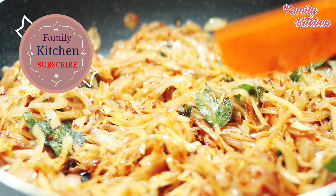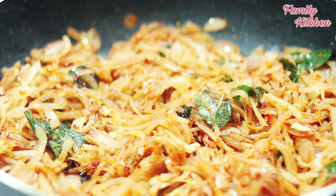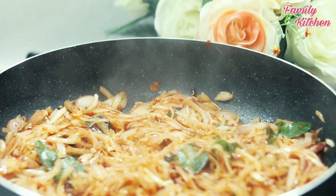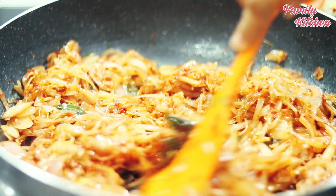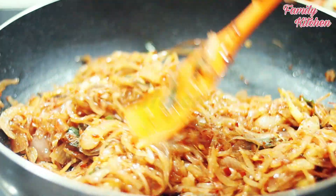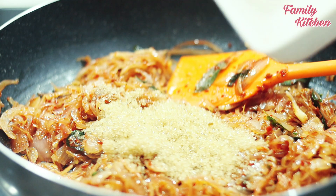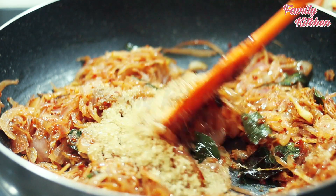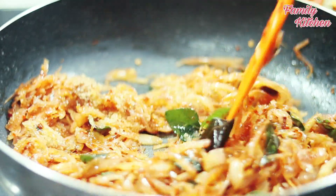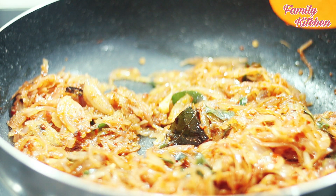Add the oil and then put the rice in the pan. You can also put the rice in the pan.